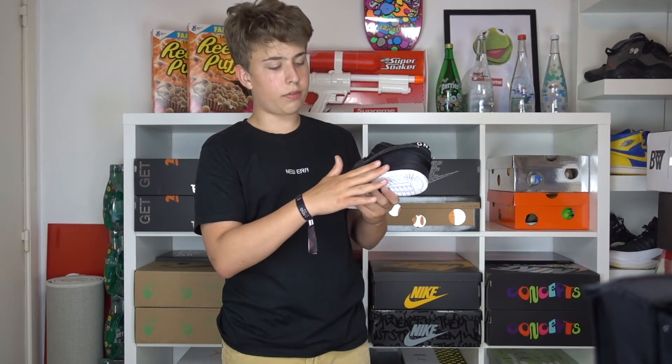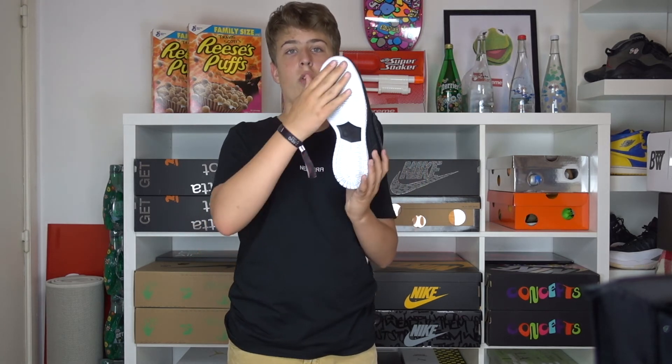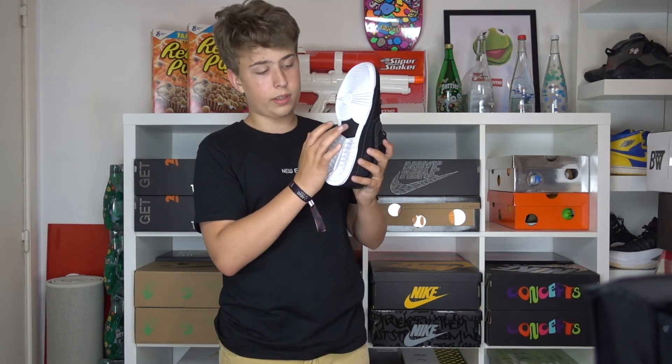Moving on to the midsole of the shoe — it's a completely black midsole. On the outside you get your white outsole with the Nike SB patch in the middle.